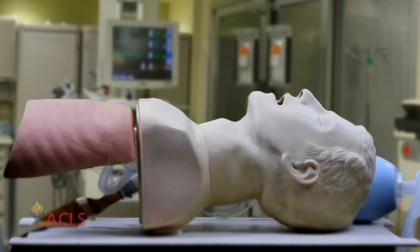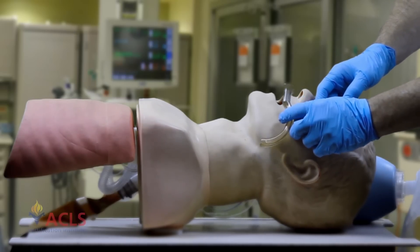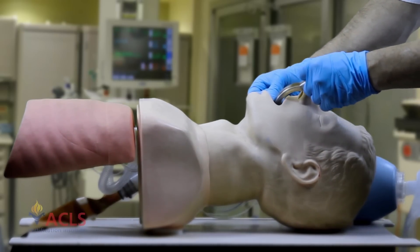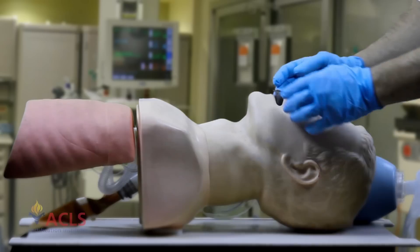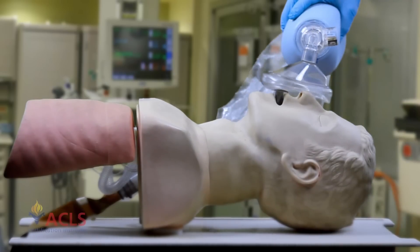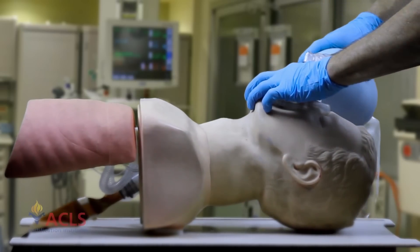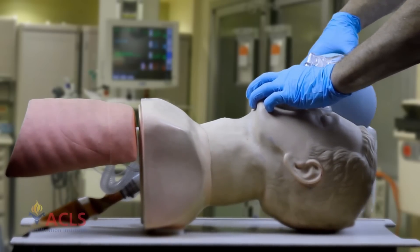When placing the oral airway, first measure from the corner of the mouth to the angle of the jaw. Open the mouth in a scissor-type motion. The oral airway initially goes in inverted — tip toward the roof of the mouth — placing it halfway in, then rotating gently and finishing the insertion. The oral airway should rest comfortably while lifting the tongue off the back of the throat. Then apply the Ambu bag: thumb over the nose, fingers reaching around to grab the jaw, lifting back, and providing positive pressure ventilation with an inspiratory time of one second.